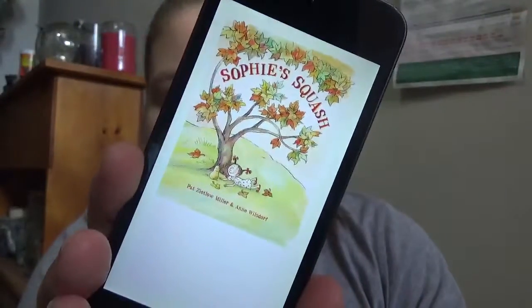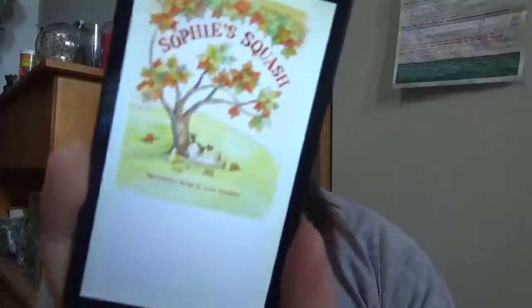Sophie's Squash by Pat Sitlow Miller and Ann Winsdorf. A little fall-type book.